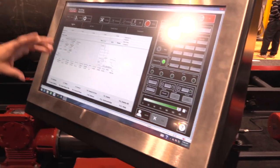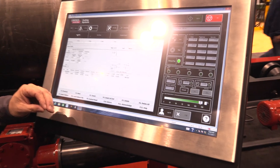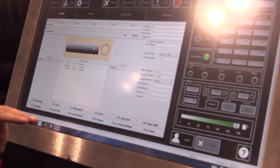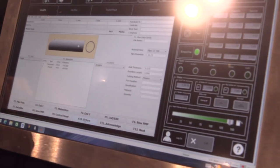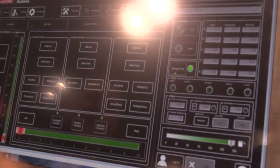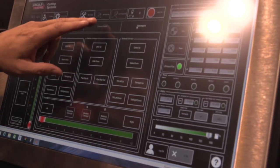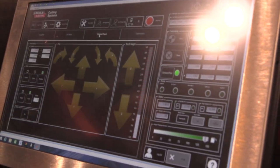We're still using our patented WinMPM software. It makes design of the pipe profiling very, very simple, so just about anybody can do it. We also have conveyor controls, so all aspects of the machine are controlled from one screen. Flip from one tab to the next and you can get what you need.